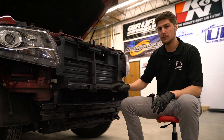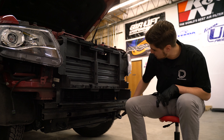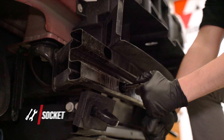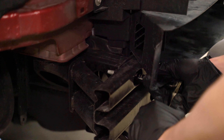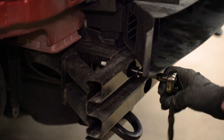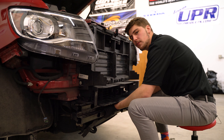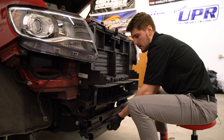The last step in the process before we actually mount the brackets for the light bar is to remove these four 15mm bolts holding on the crash bar. After those bolts are removed, we can simply bring the crash bar down and straight out.